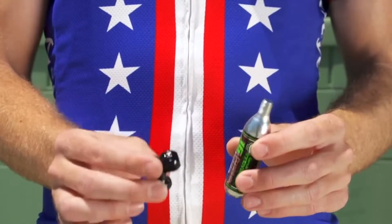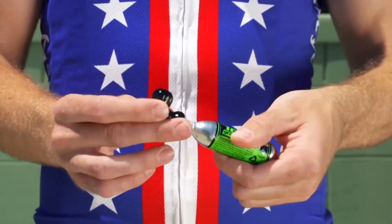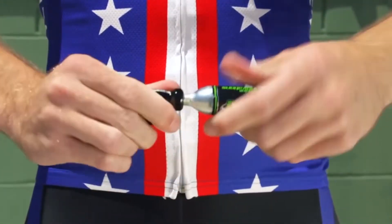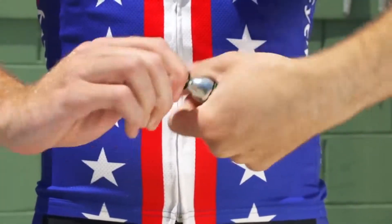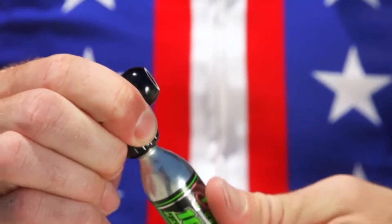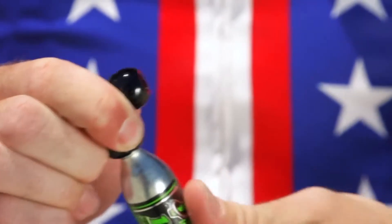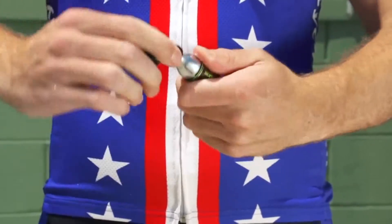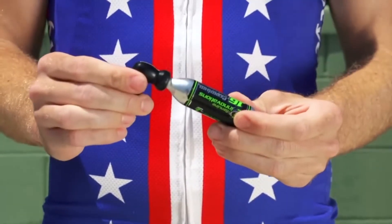The most basic inflators simply screw onto a threaded CO2 cartridge and have no moving parts. First, screw the CO2 cartridge tight into the inflator to puncture the seal. You can then unscrew the cartridge slightly to start the flow of CO2, or screw it all the way tight again to stop the flow completely. By screwing and unscrewing the CO2 cartridge in short bursts, you can control how much CO2 flows into your tire.